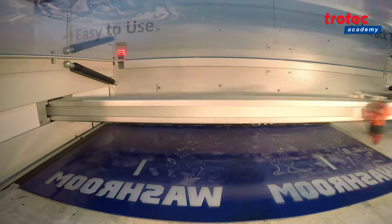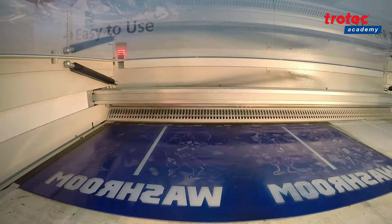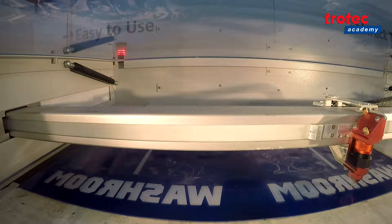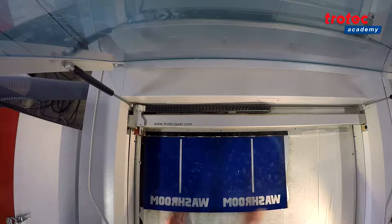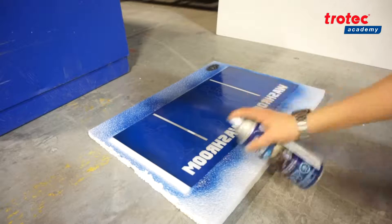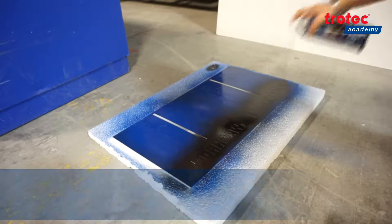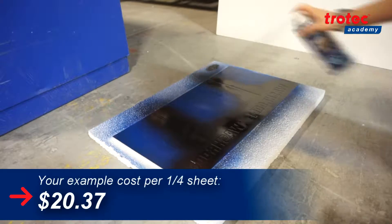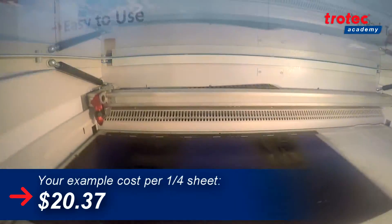Looking at the material features, the TroLase Reverse is a micro surface impact acrylic with back coating in two ply. It has a matte non-glare finish or a gloss finish, and comes in two thicknesses: a 1/16th inch and a 1/8th inch. The sheet size is a typical 48 inch by 24 inch, but it's also available in half and quarter sheets. For this application we'll be using a 12 inch by 24 inch quarter sheet costing $20.37.